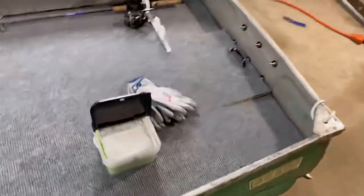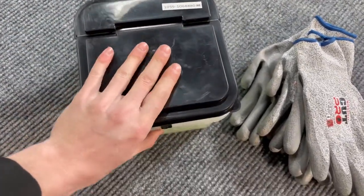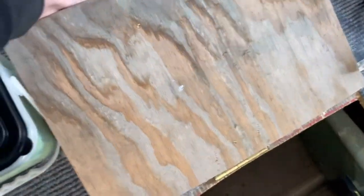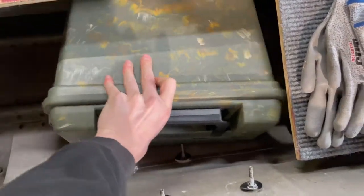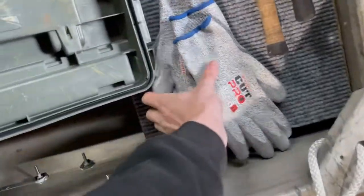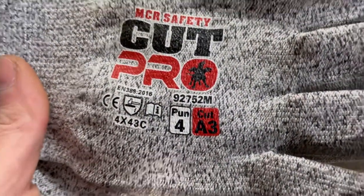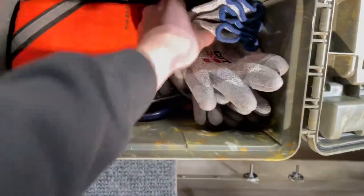We'll go to the back of the boat now. I got my little dry rag tote — it's not too waterproof but it should be good. A little handle on it. I got my cut-proof gloves here. I'm going to go ahead and throw in the little tool kit here. I just got two pair — MCR Safety Cut Pro, Cut A3. These are pretty good. Just going to go ahead and toss them in here.